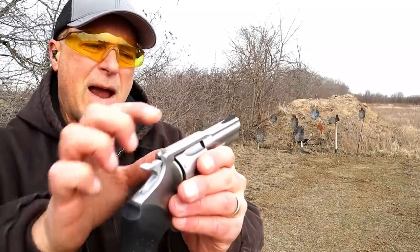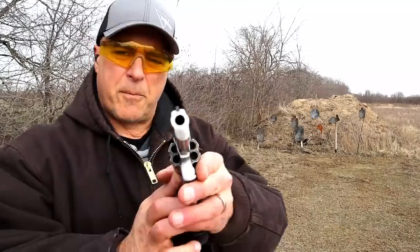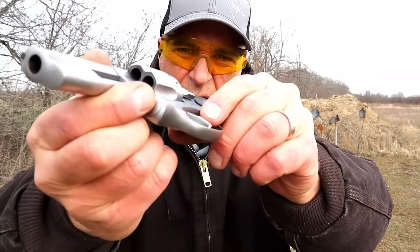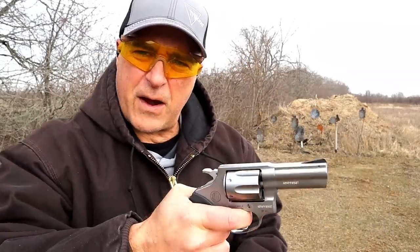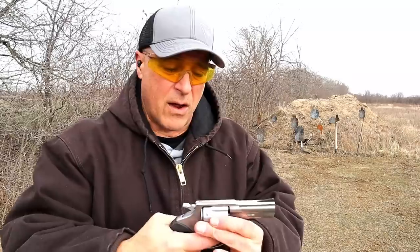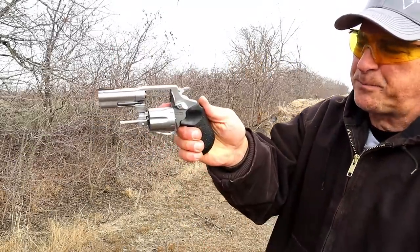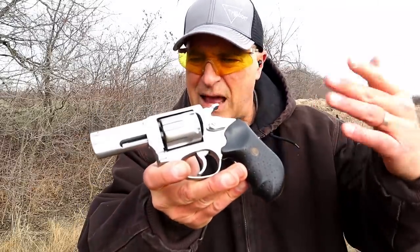The front ramp — you just bury that front ramp into the rear sight and you should be pretty good to go. One of the things I find super cool is the width of the trigger. I'll close in on that — the trigger is very wide, so when you put your finger on there it just feels like a lot of real estate. The cylinder rotates counterclockwise and it has a push-button cylinder release. It's a good-looking revolver with a matte finish, not a lot of shine to it — budget priced and so far performing very well.